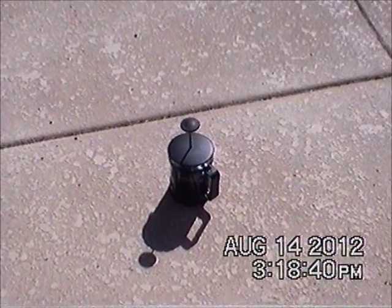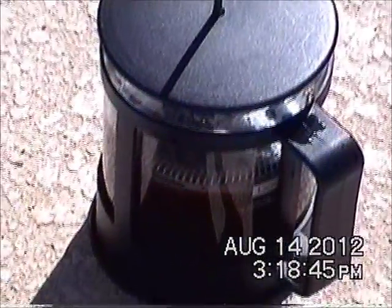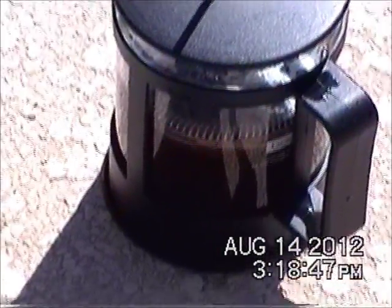And you let it sit to about here, and then set the pot outside. Now what we're going to do is let the pot sit in the sun and steep for about half an hour.